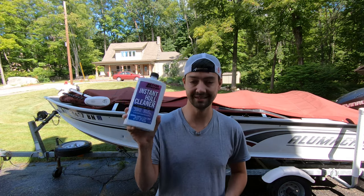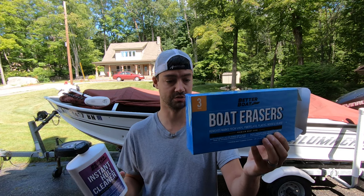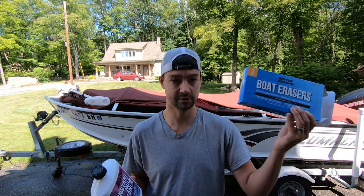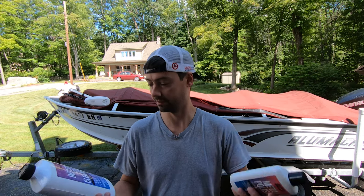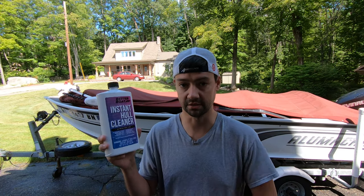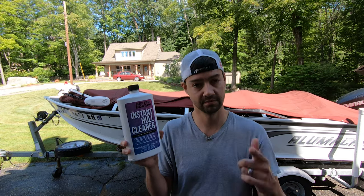That's the instant hull cleaner by Better Boat, the boat erasers - which are basically just some sort of sponge, get it wet, scrub it on there, and that's it - and the metal polish, which I don't have a ton of use for but might find other uses for in the house. This stuff works like a charm. You guys saw 20 years of grime, tannin, and stain come off in a matter of two minutes - there's no time lapse in there. Check them out on Amazon - I'll leave the links for all that stuff below. Thanks for watching.